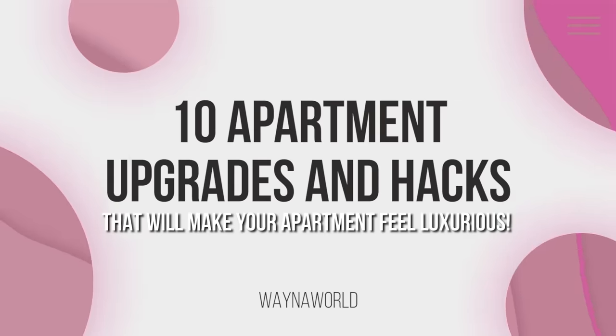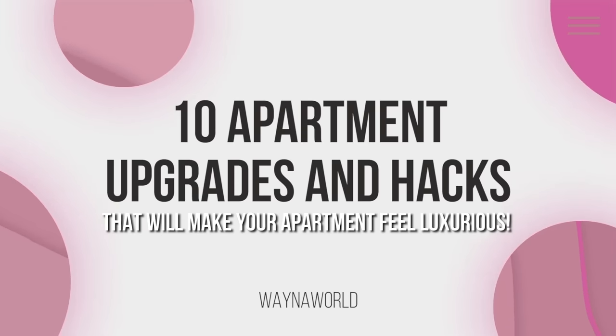Hey, welcome back to the best rental friendly channel on YouTube. I'm going to tell you about the best 10 rental friendly apartment hacks and upgrades. I have done all of these and I thought it'd be really fun to put them all in one video. So jumping right in at number one.